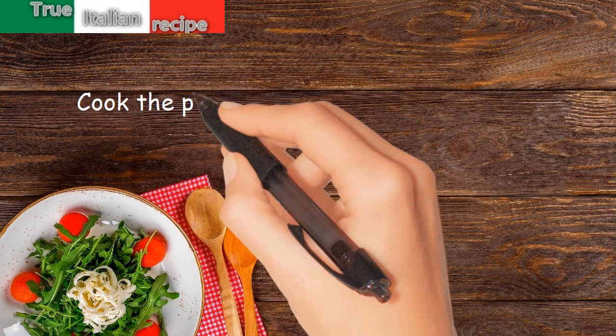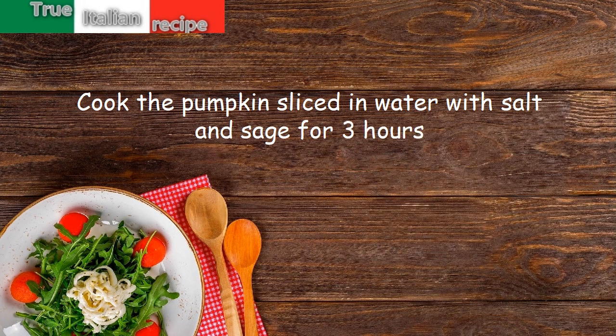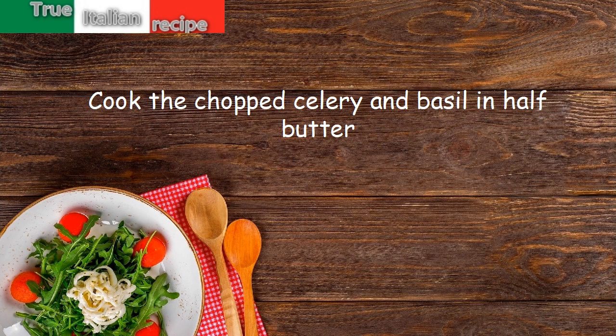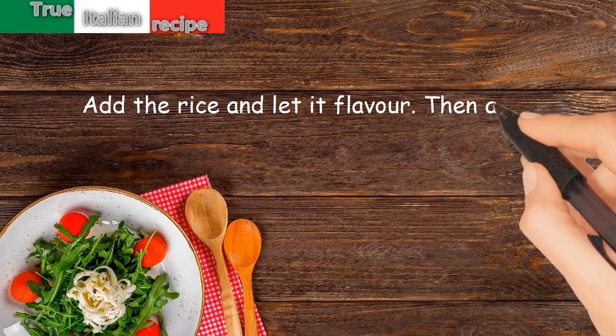Preparation: cook the pumpkin sliced in water with salt and sage for three hours. Cook the chopped celery and basil in half butter, add the rice and let it flavor, then add the beans.